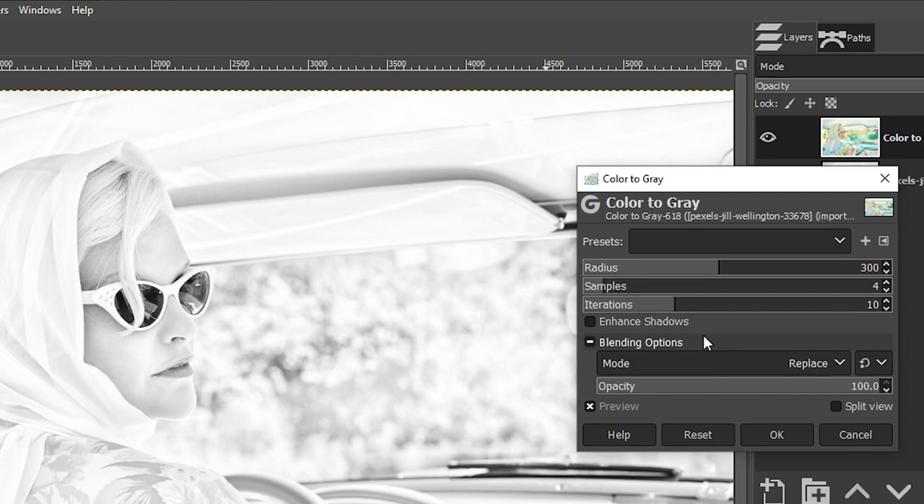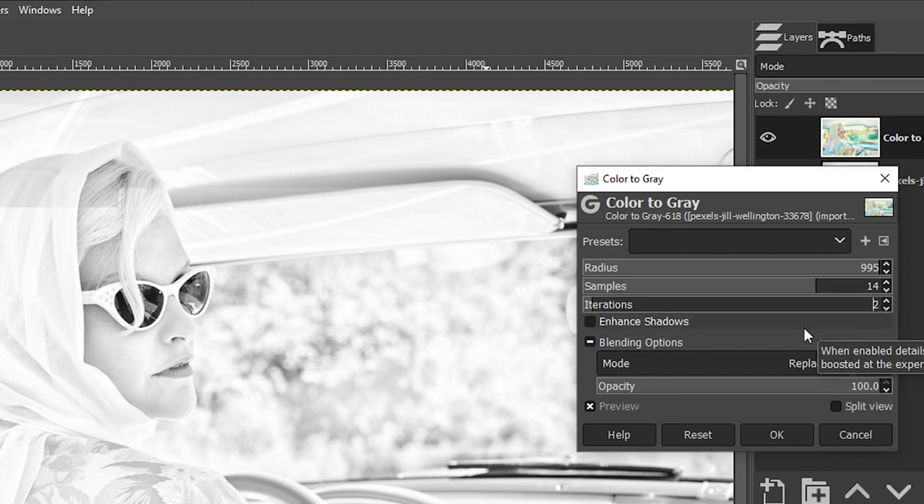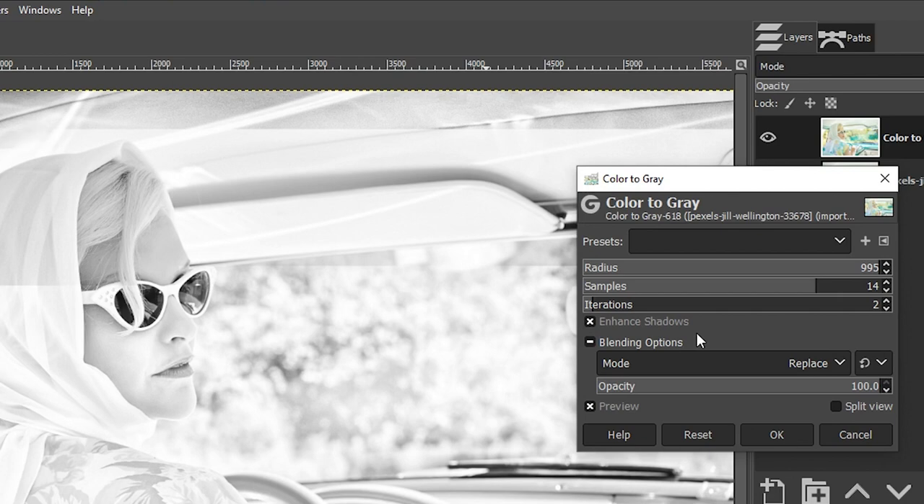Since we're doing a vintage edit, I want to lower the contrast a little bit, so I'm going to increase the Radius to flatten the image. I'll increase Samples to 14. Iterations controls the amount of grain — 10 is the default; lower the number to add more grain, increase it for less. I'm going to drop it down to around 2. I'm also going to click Enhance Shadows to increase contrast in the black points, which makes the grain much easier to see. That's the effect I want, so let's click OK.